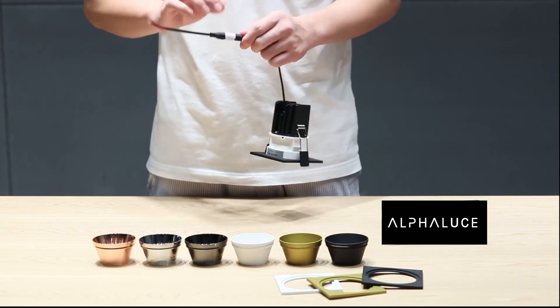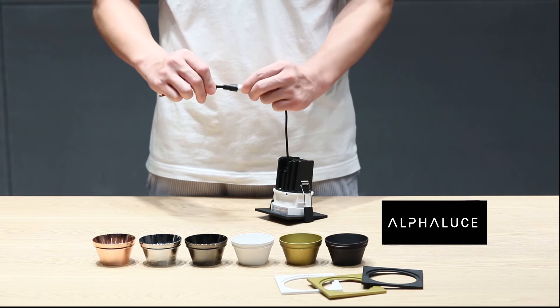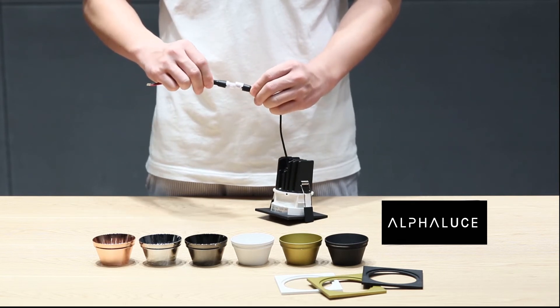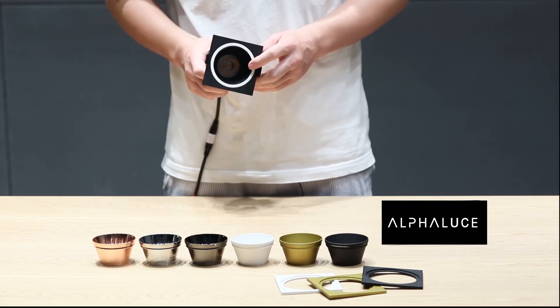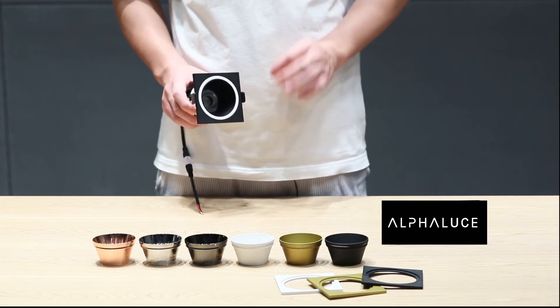We also use a quick connector — it's easy and strong. The chip is Citizen brand, rated i90 and above.